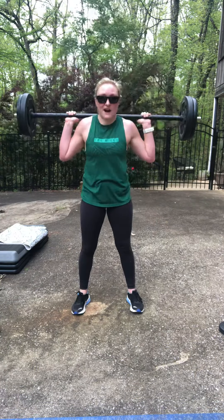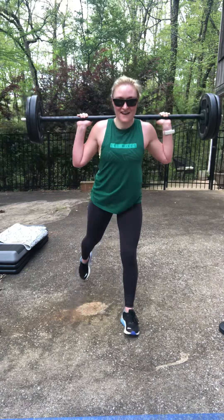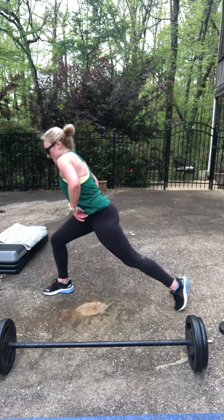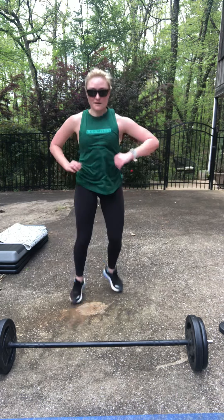If the heel raise is too much, ground it out. Push that front knee out over the toe in the lunge. Look how long my stride is — aiming for that 90-90. Protect the knee joints — it gives you a deeper range.